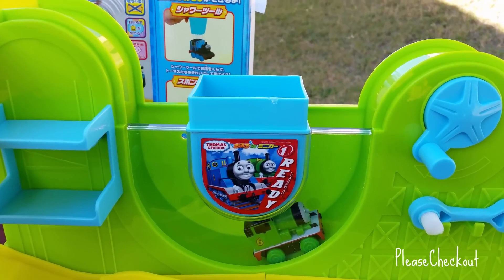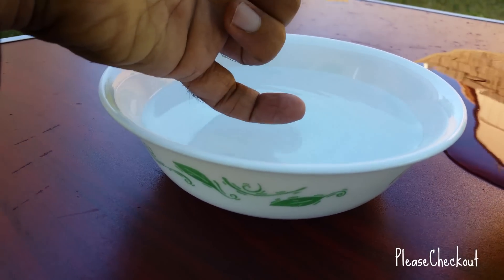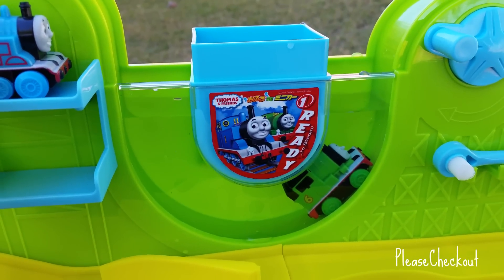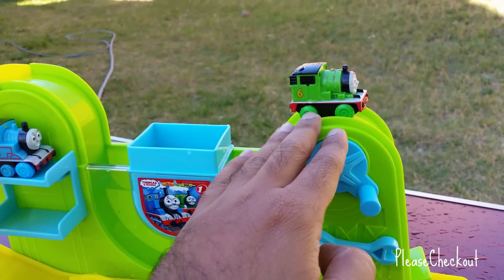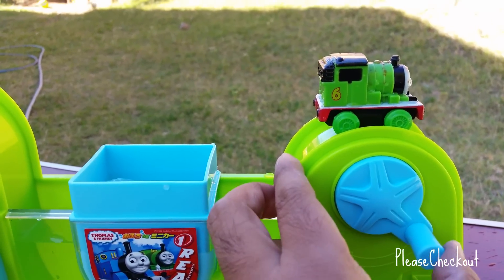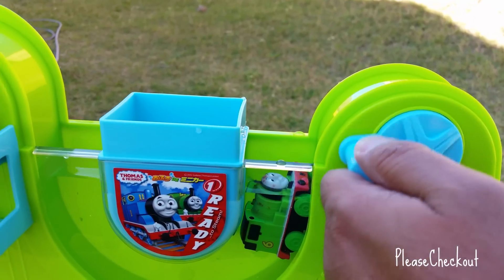Here you can see I'm pouring water to fill it up, and here I put some warm water. You can see Thomas is up there and Percy is down there — so it's time for action. You can see it has a magnet, that's what is grabbing, that's what is not letting Percy fall off. This is really awesome because Percy is not falling off. Percy goes down like that, so what I'm doing is letting Percy go inside the cold water.